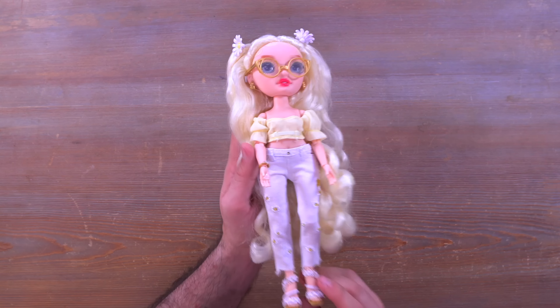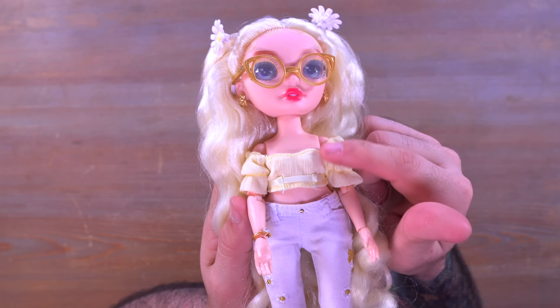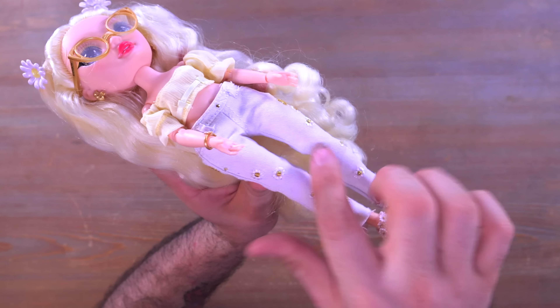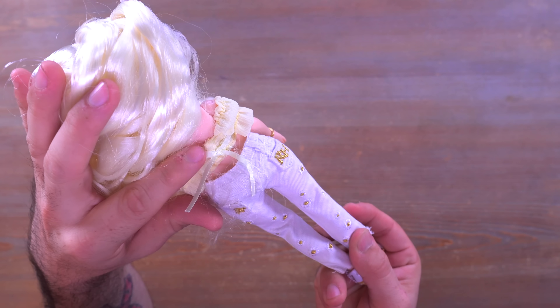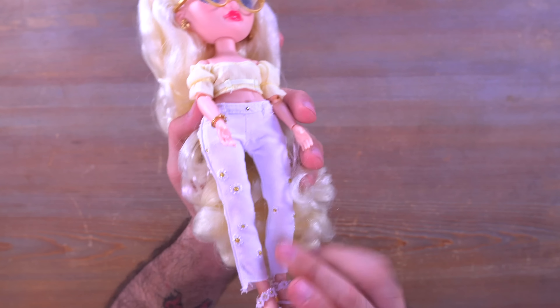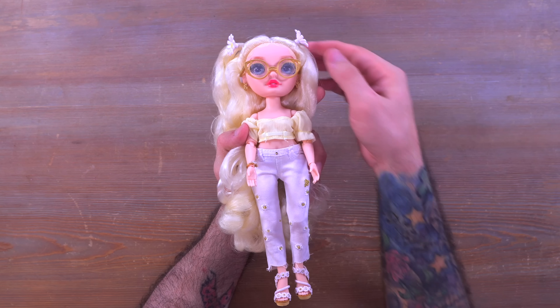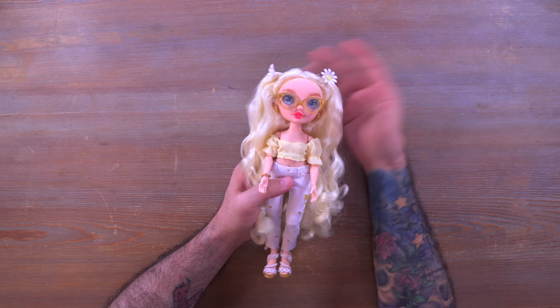The second outfit is so cute - I love the top here, and you could leave the other one underneath if you wanted to. The pants have little flowers all over them and say RH on the back. There's a cute little bow that's not actually tied - the top removes via velcro underneath, it's just hiding the velcro. I absolutely love the pants, and the shoes match the pants so well - the whole fit is just amazing. I do like the first outfit better, but let me know which outfit you like best down in the comments.